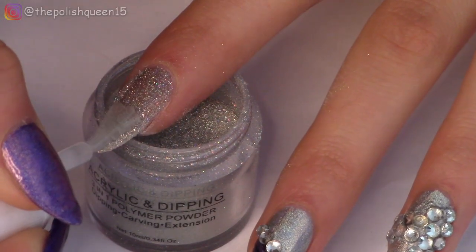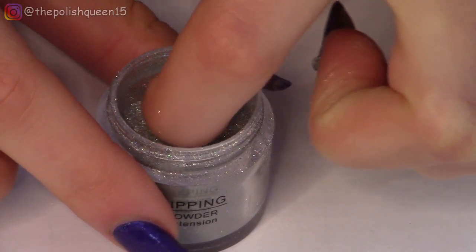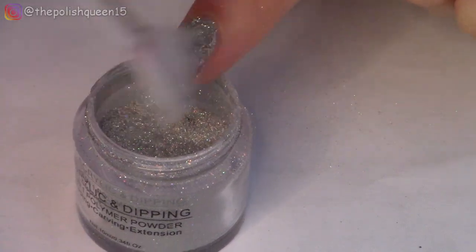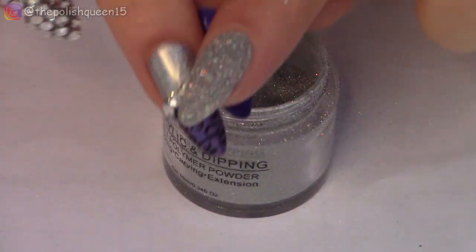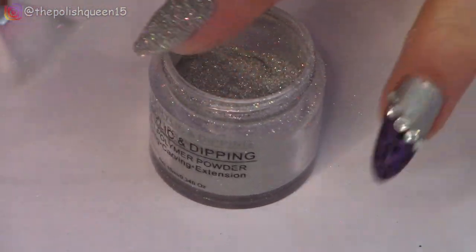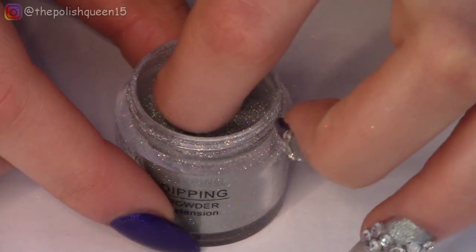Let's do the second coat — this is to fix up any patchiness and just make it more opaque. The whole goal of this is to get a little bit of practice with shaping this nail. This time I'll do a third coat of dip powder just to get some more thickness to work with.